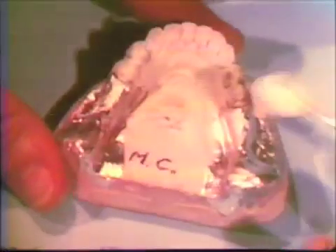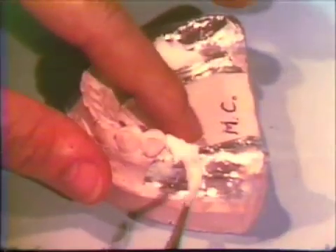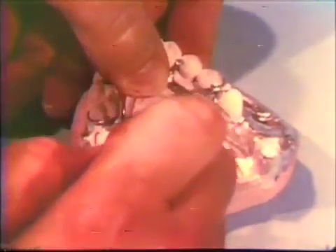Temporary bases are now added to the framework. Tin foil is used as the separating medium. With tin foil properly adapted, a small portion of self-polymerizing acrylic resin is placed just distal to the abutment tooth on either side. The framework is then seated into this soft material. The remainder of the temporary base is formed and allowed to cure.